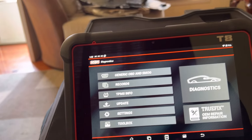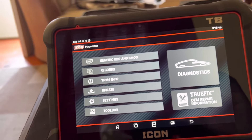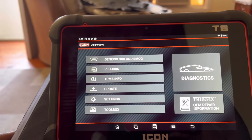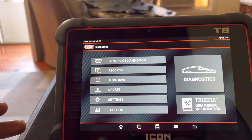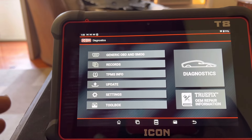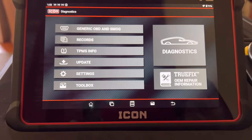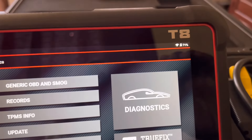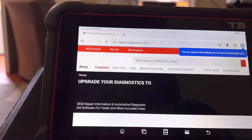This is kind of why I wanted the Snap-on Triton - what is it, a D10 or whatever - because they had the wiring diagrams integrated in with the scanner. That was a big thing: when I'm working on something and I get a code for, say, a fuel pump, I can automatically bring up the connector views, the wiring, and what my voltages should be. That's super helpful when all that's on the scanner. And here you have it - now you have the TruFix.